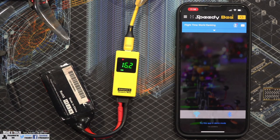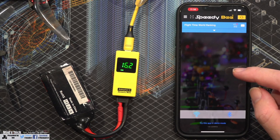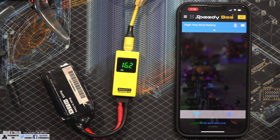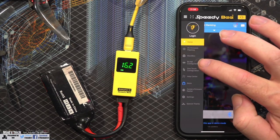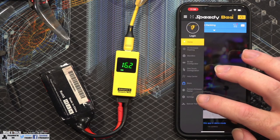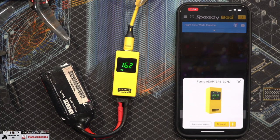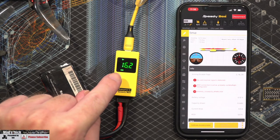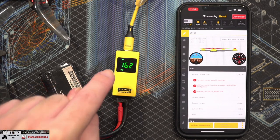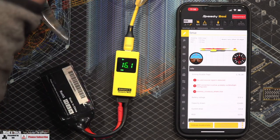I've already downloaded the Speedy B app onto my phone — it's available for both iOS and Android. To connect, we click on the Bluetooth symbol, it finds the adapter, and you simply click connect. It'll start communicating with the flight controller, and you can then see the little Bluetooth symbol has gone solid green to show us there's a connection between the phone and the adapter, and the adapter and the flight controller.